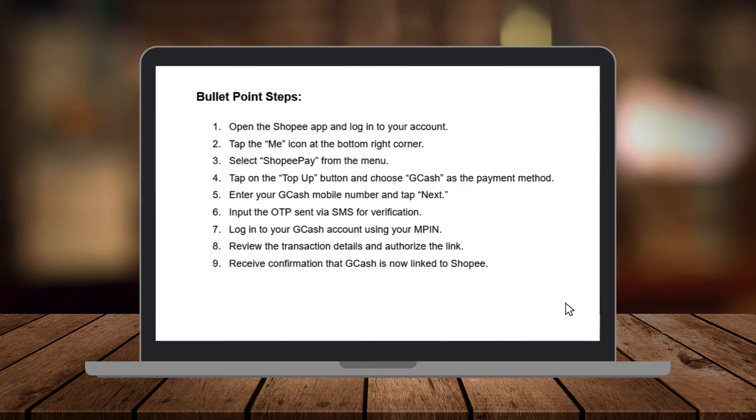Next, tap on the Top Up button and choose GCash as your payment method. At this point, you'll be redirected to the GCash login page.